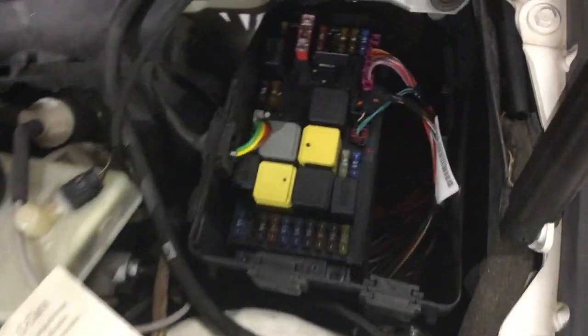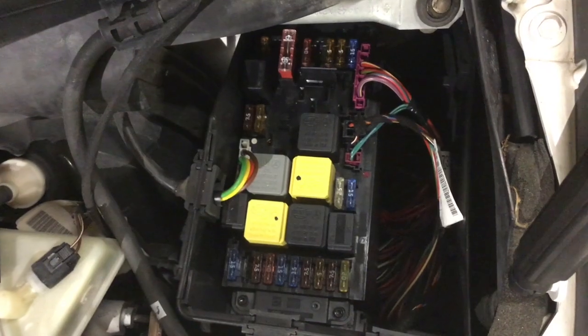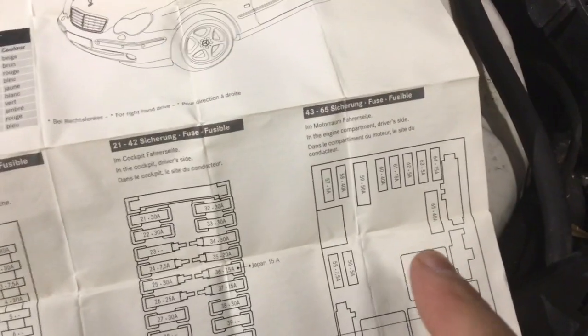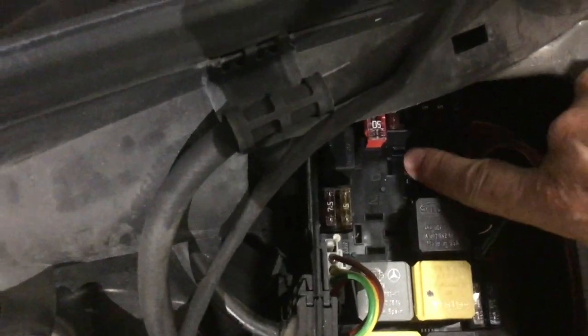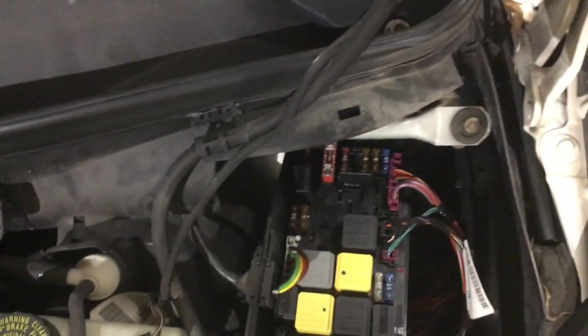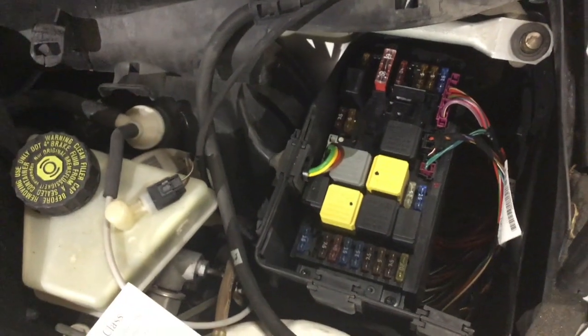The relay for the secondary air injection system is in the box here under the hood. It doesn't show on this sheet — the list on the back is only for fuses, it doesn't list the relays. On this diagram it doesn't actually show where that relay is, but it should be right here. I'm already taking it out — that's it right there. If you see the three-point plug-in right there, that's where it came from. And there's the fuse right below it — you'll see the orange fuse. The letter on it is O.